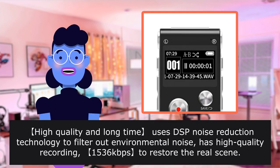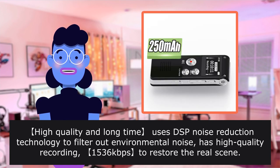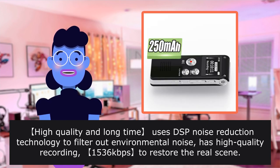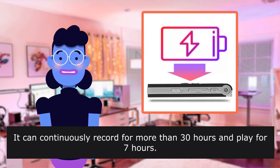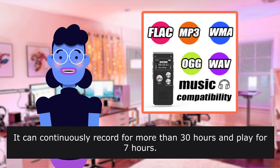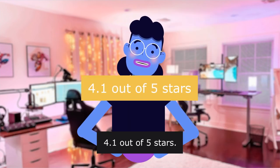High quality and long-time use: DSP noise reduction technology filters out environmental noise. The device has high-quality recording at 1536kbps to restore the real scene. It can continuously record for more than 30 hours and play for 7 hours. Rated 4.1 out of 5 stars.